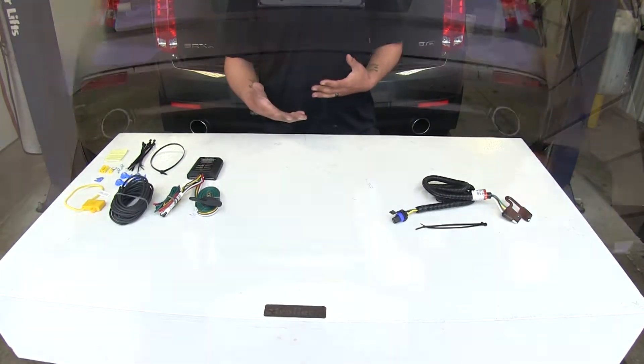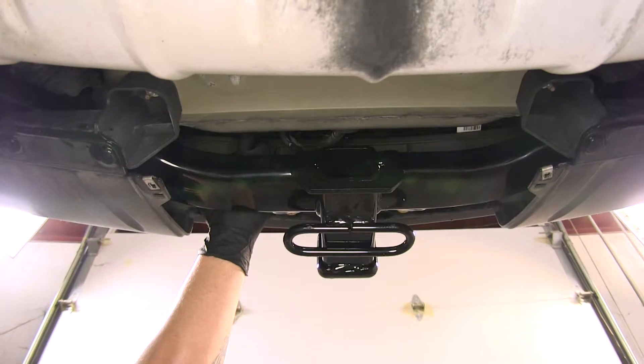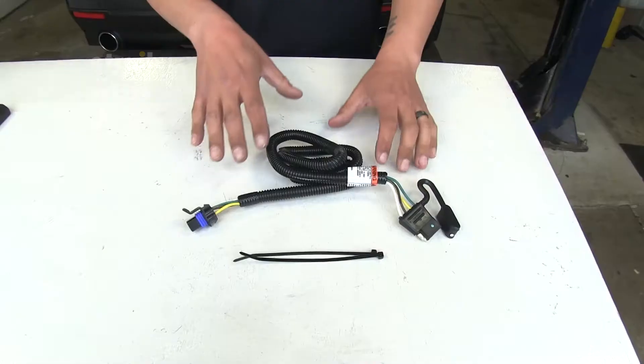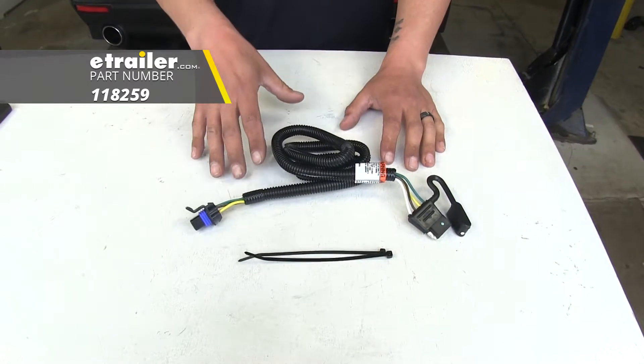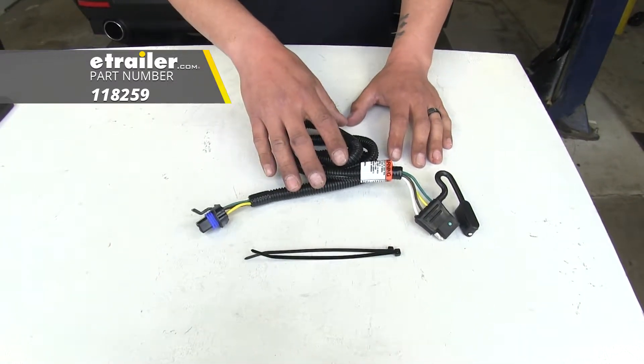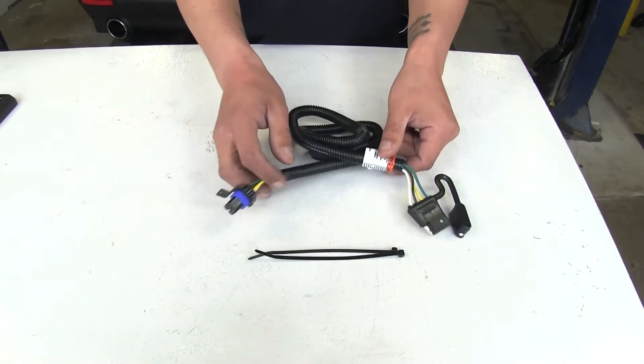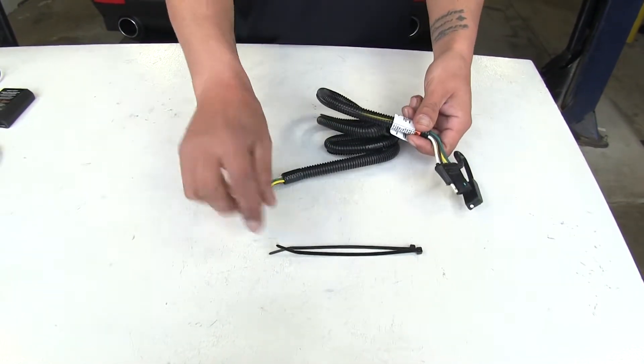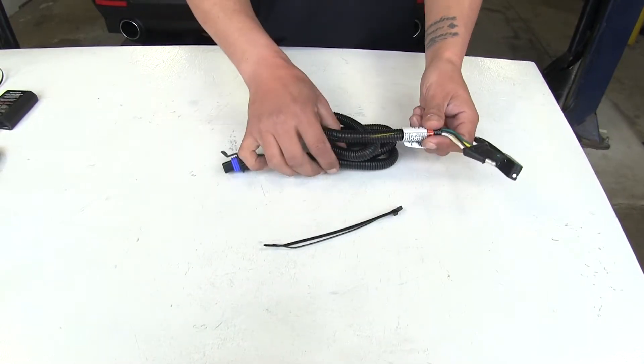Most likely it will, and there's going to be a connector behind the bumper in the center that our new harness is going to plug directly into. Here we have our Tekonsha, which is going to plug directly into the factory tow package. It's going to be an extremely easy connection — we're going to have to take the cover off, plug our new wiring harness in, and then take the zip ties and tie up the excess wire.